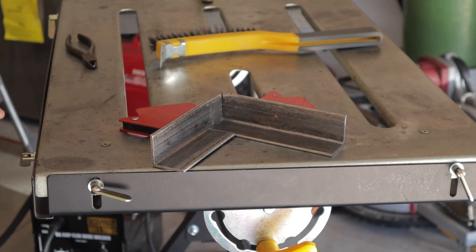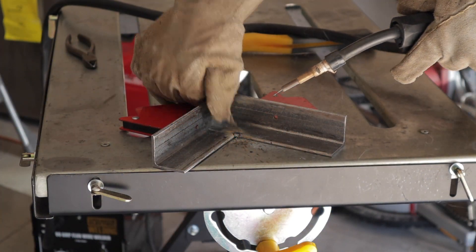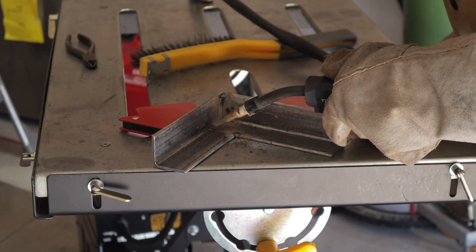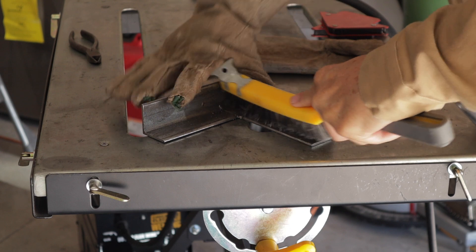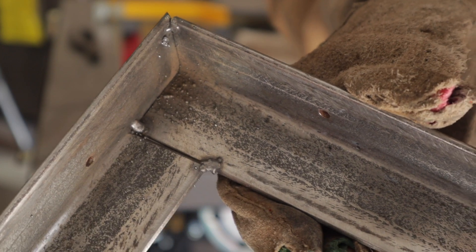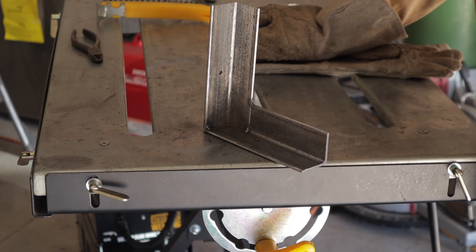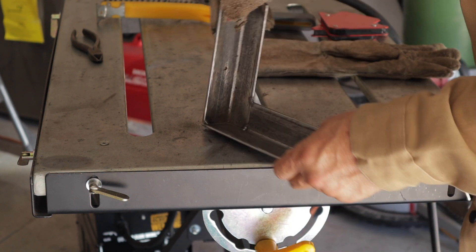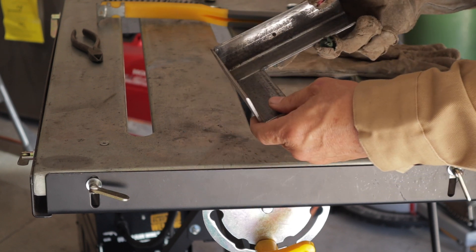Got the Harbor Freight 90 amp flux core welder that I modified sitting over here on the ground. I'm going to put a few tacks on this. I have the machine set to maximum on the power setting and my wire feed speed on about four and a half. Now that it's all tacked up, the first weld I'm going to run is back there in the corner. Then I'll lay it down, finish out the corner, and then do this butt joint last.